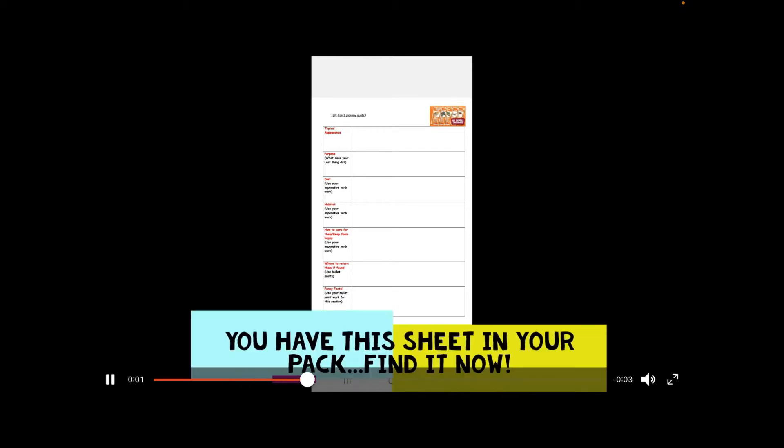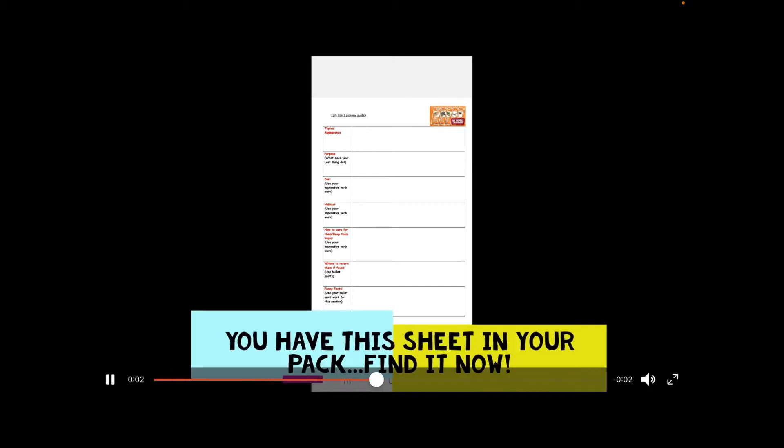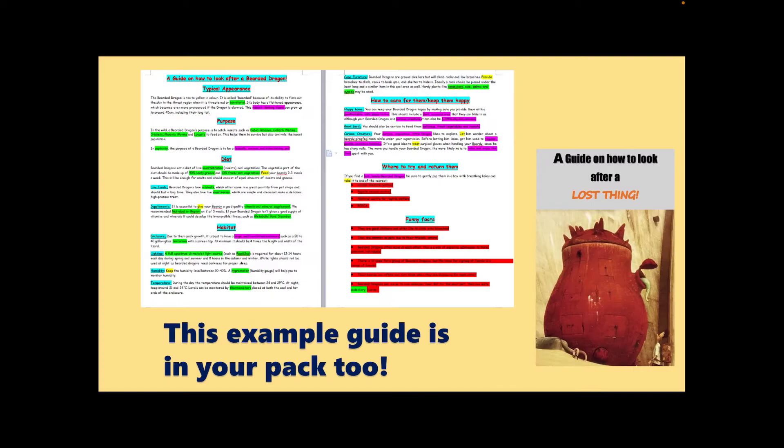So in your pack, if you have a look through it, you should find this planning sheet. The TLP there is: can I plan my guide? So have a look inside your pack and rummage around. Also in your pack, there is the example guide on how to look after a bearded dragon. That might be helpful in the next couple of days — if not today, then really helpful for tomorrow when you actually come to start writing.